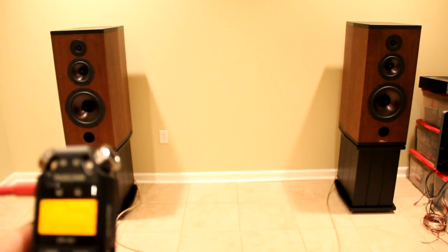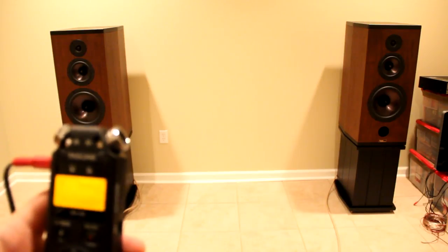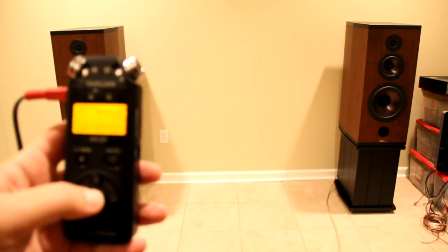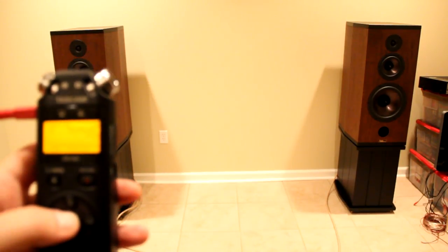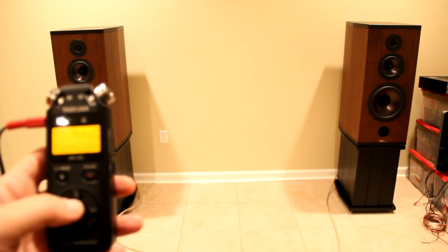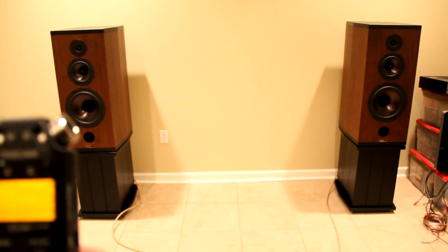Now, this room is not treated yet — there is an incredible reverb in here — and it's impossible to get a sense of what the speakers sound like from YouTube. But just so you can appreciate the power these speakers can pump, it's incredible. The detail especially in the high end is just incredible, and even the low end — my mixes are going to take a turn for the better with these speakers. I have seven songs in different genres on the recorder. This first one is more like a smooth jazz song called 'Belgian Chocolate' — I'm going to slowly raise the volume.